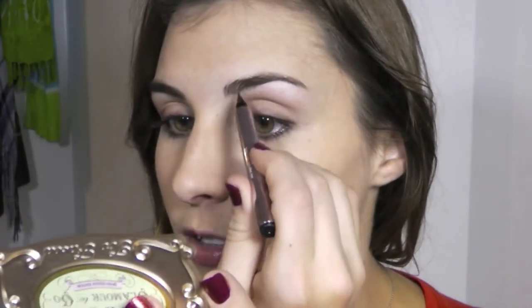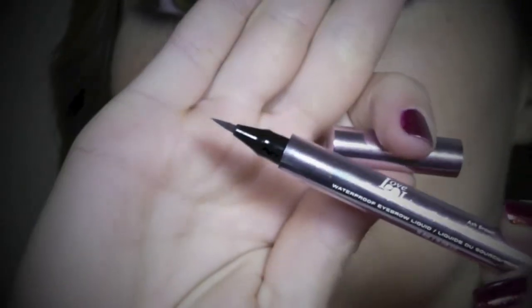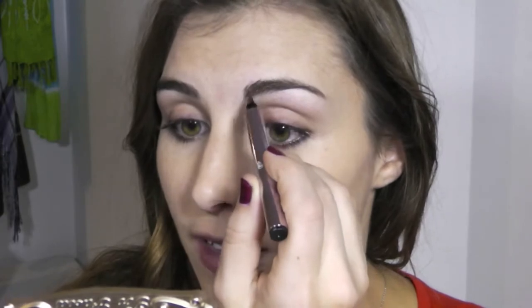For concealer, I'm going to take my Real Techniques deluxe crease brush and my Time Balm concealer because it's a little bit heavier duty. Since this is a party look, you want it to last through the night, and this is more heavy duty than other concealers I have. I use this mostly to fill in the front of my brows, using small little strokes to create the appearance of hairs — the tip makes it really easy to get that hair-like appearance with no thick chunky lines.